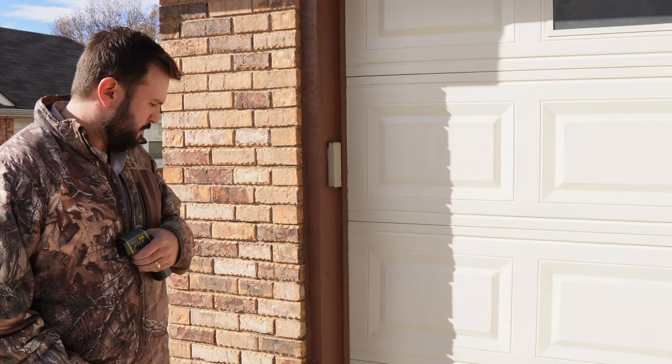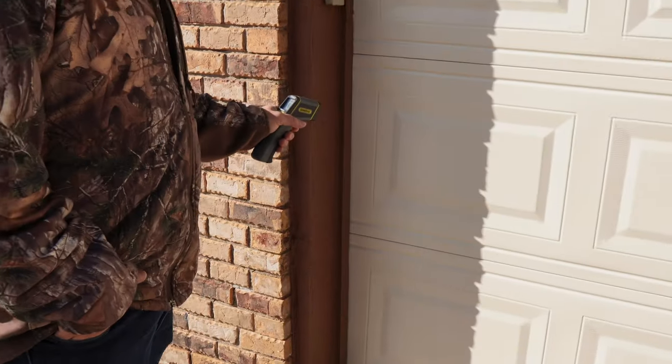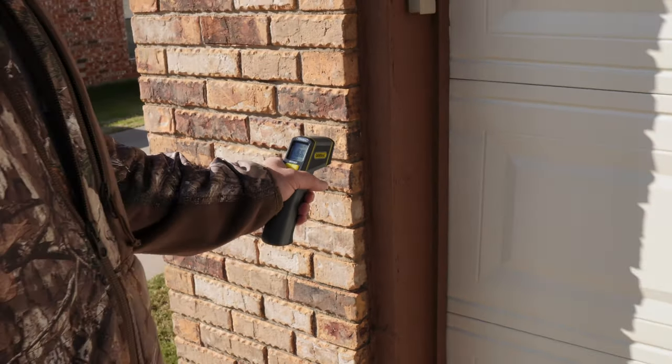I'm Preston with Epic Construction and it is starting to get cold out. One of the big things about painting an exterior is it needs to be above 40 degrees — and we're talking about surface temperature. You should always use a temperature gun and check the metal substrate on the house and any wooden trim, and make sure your temperature is above 40 degrees on the substrate.